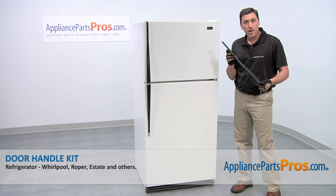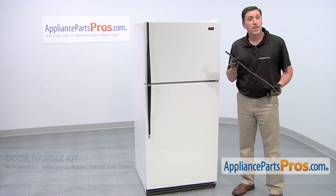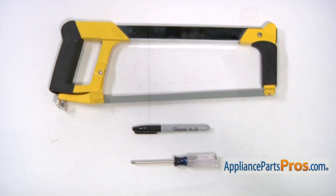We're going to show you how to install a new door handle kit for your Roper refrigerator. It's a really easy job that only requires a Phillips head screwdriver, a marking pen, a hacksaw, and a few minutes of your time.